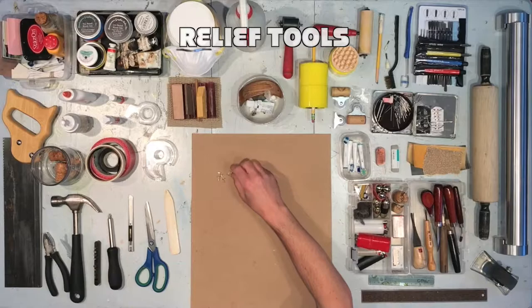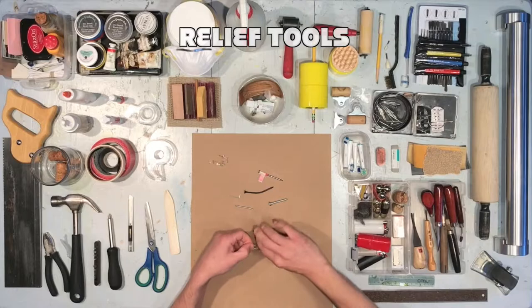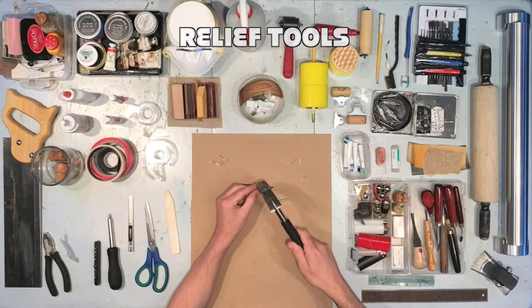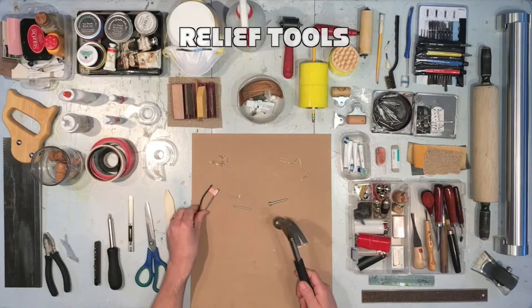Relief mark-making tools: tacks, a bent screw, another type of screw, a screw missing its head, an L-pin, a nail, or a paperclip bent into a difficult-to-carve shape. You will need something heavy, like a hammer, to make impressions into the relief substrates. This hammering method will allow you to make a variety of unique marks, both expressive and controlled.